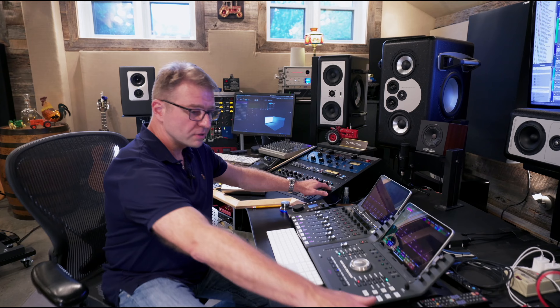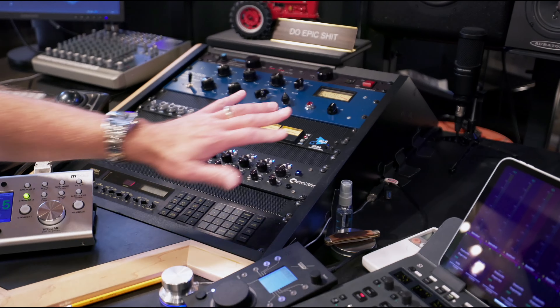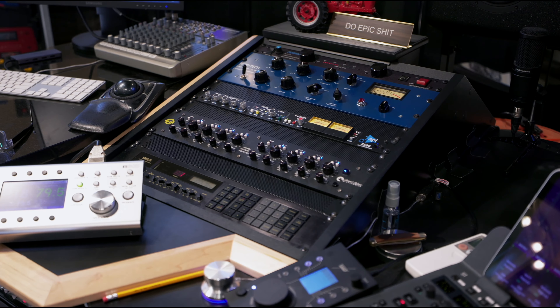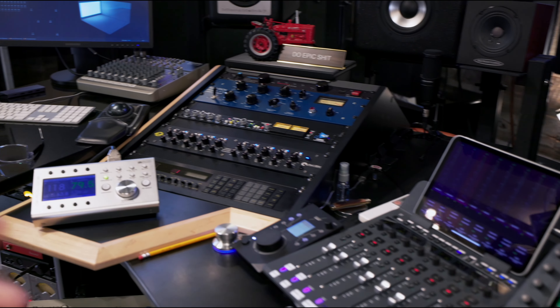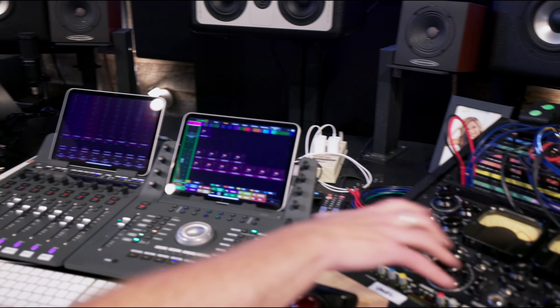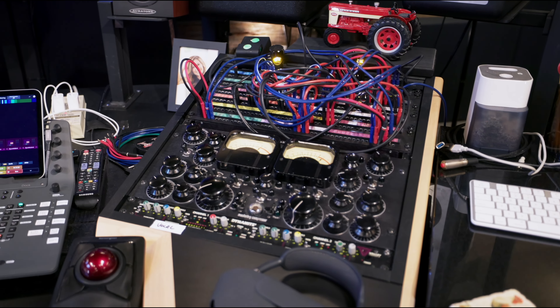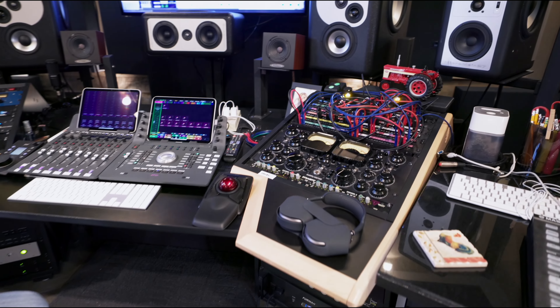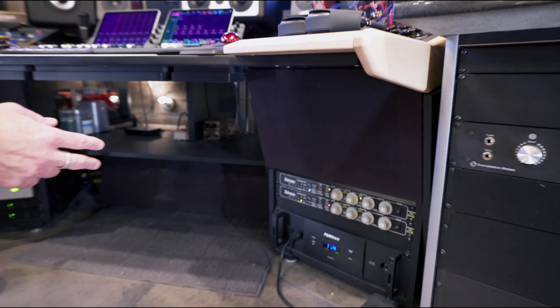Along with this Great River EQ — those two kind of hang there. And then this API right here sits on the bus most of the time. That's kind of my standard, almost go-to every mix when I start. Now it can get changed out, but those are the three things I'm reaching for other than faders and plugs during the mix. I have two distressors down here by my feet. I haven't changed the settings on those in 20 years.